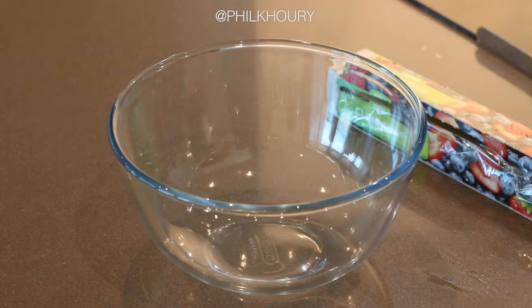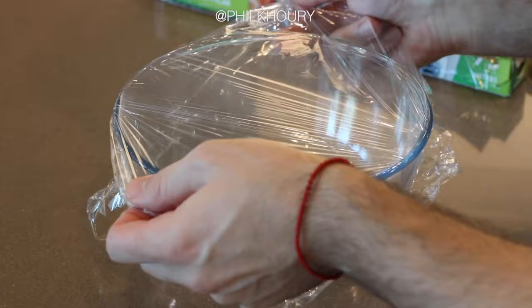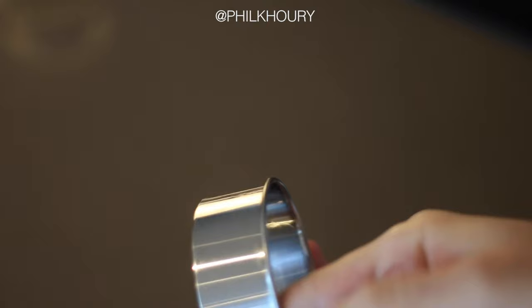Use any bowl that cling film will adhere to — I like using glass. Wrap the bowl just until the cling film is taut. We don't want to over-stretch it as this might make it weak. I also like to use a second layer just for insurance and extra stability — again, not too tight, just until taut. Then grease a ring with some spray oil, whatever size ring you'd like to make your domes.